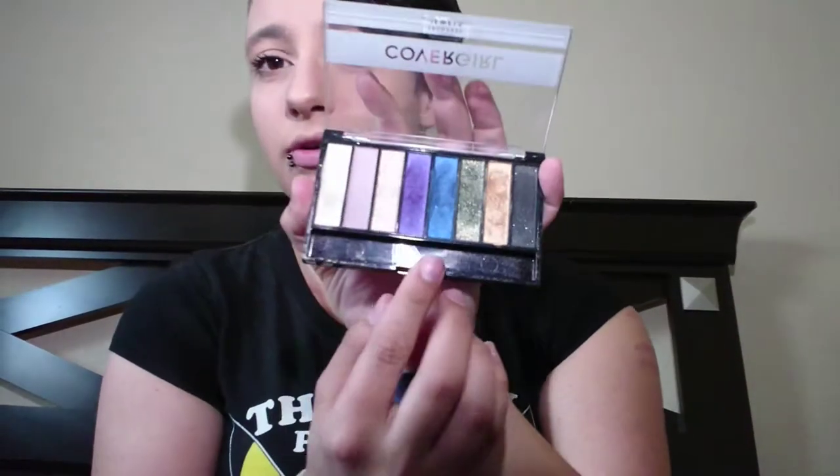I already have my foundation on, my mascara and everything. The first thing I'm going to start with is this blue from the inside of my CoverGirl Jewel palette. I'm going to use my shadow brush and put the blue all the way across my lid, basically covering it with a decent amount of blue. Alright, so I got the blue down.